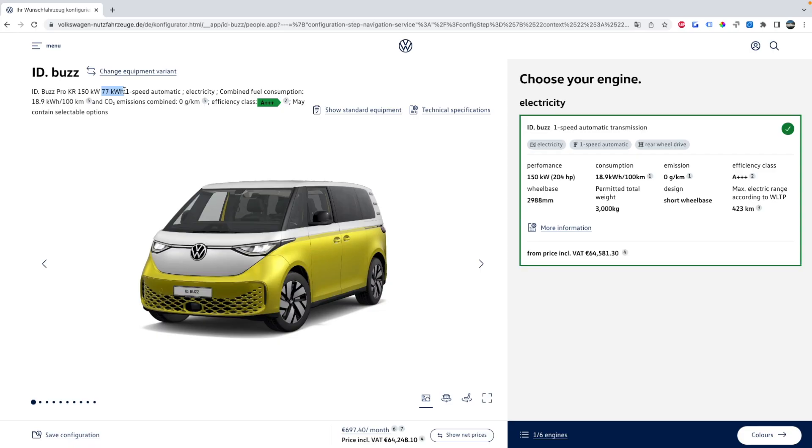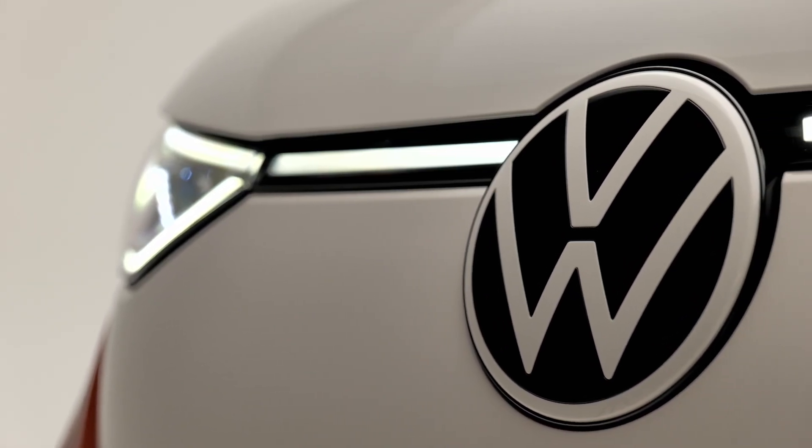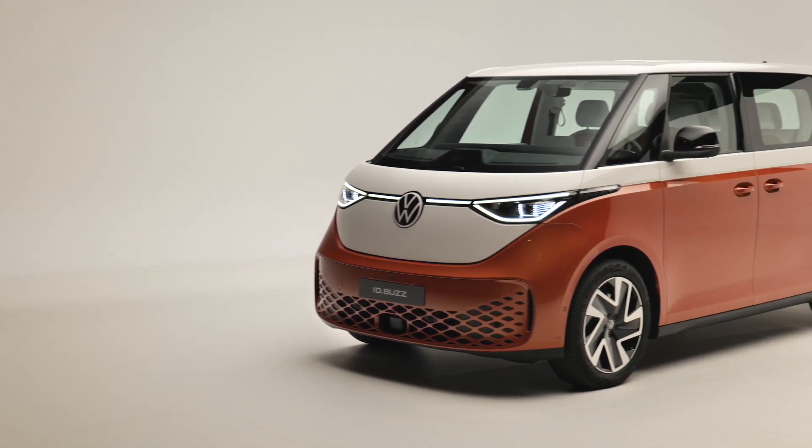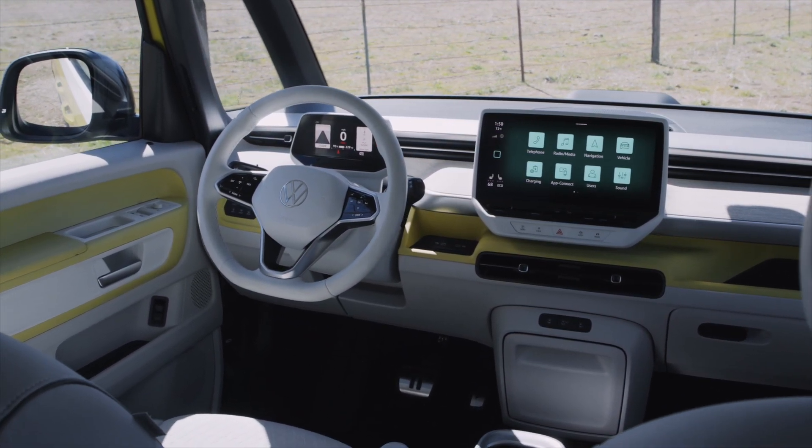This first page in the configurator shows you the different battery and motor options available right now. For Germany there's just one: a single 77 kilowatt-hour battery with one rear motor good for 150 kilowatts, or 204 metric horsepower (201 imperial). The starting price shown is 64,000 euros including German VAT, which works out to 54,000 euros before taxes — around $55,000 USD at current conversion. Note that this exact body and motor configuration is probably not coming to the US; Volkswagen has said the US market will get a longer wheelbase, larger battery pack, and all-wheel drive as an option.